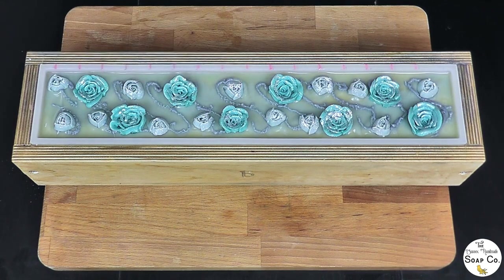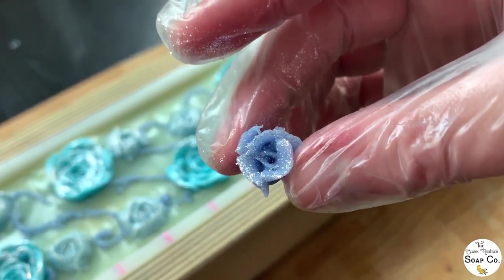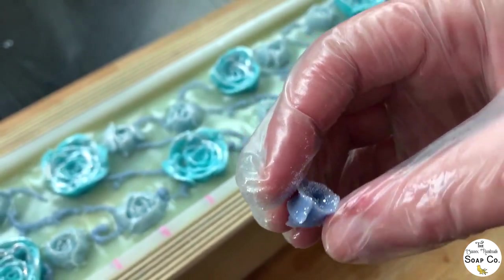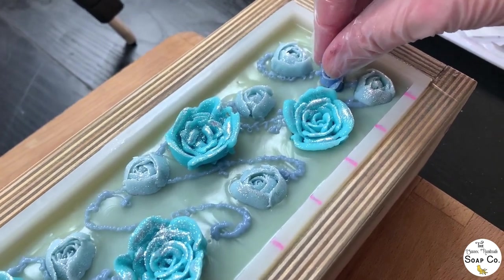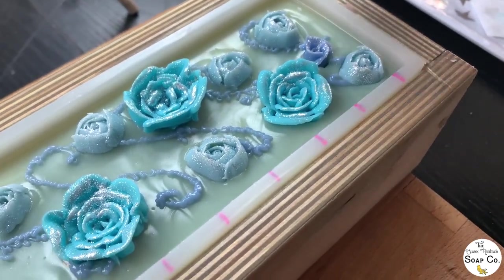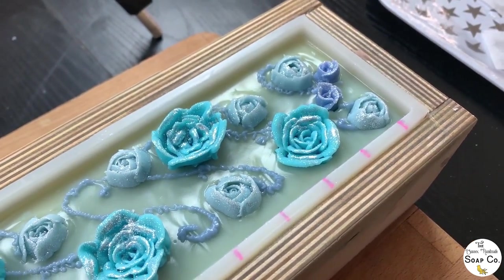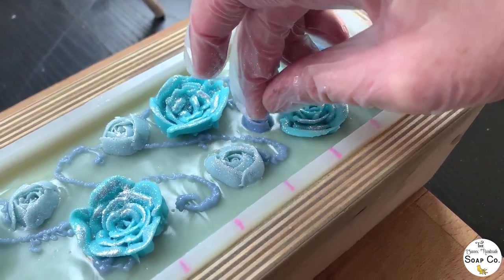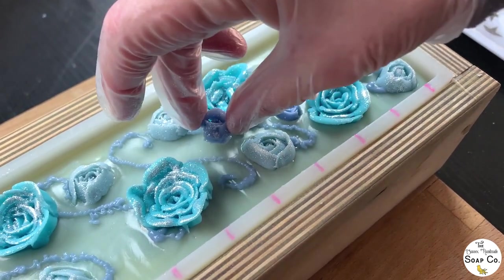Now it is time to move on to the smallest of the roses — those really cute little rose buds. I am going to fill in the rest of the gaps with these. I haven't even counted how many I've got — I think it's around about 20 or so. There may be some left over, and that's fine. Just working my way along the soap, pressing them in wherever I fancy having a little rose.